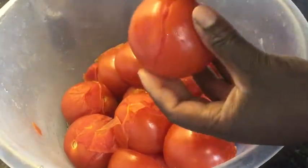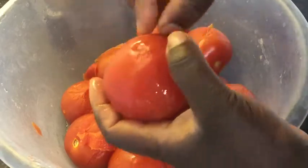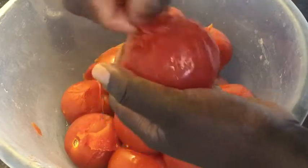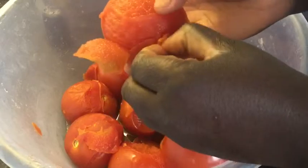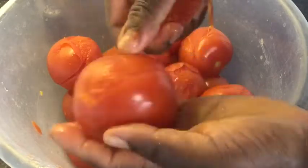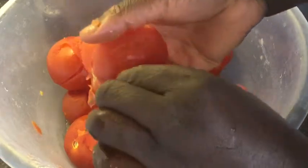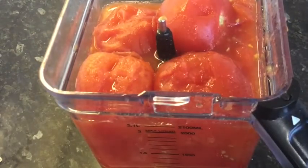You can also blend it with the skin on and then pass it through a strainer, but I prefer peeling it first before blending. I'll keep peeling until I finish all the tomatoes. After peeling, it's time to blend.